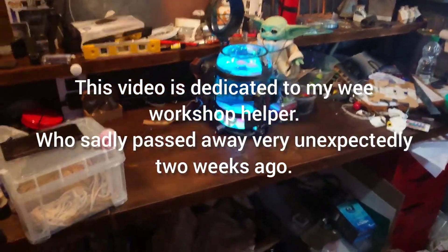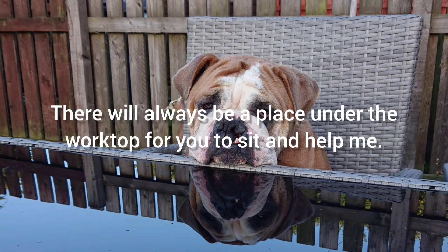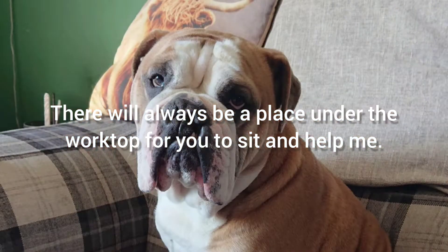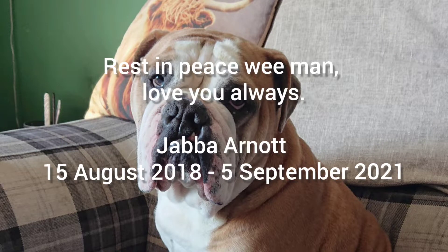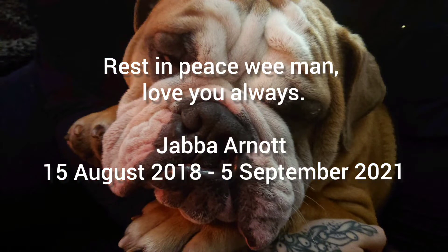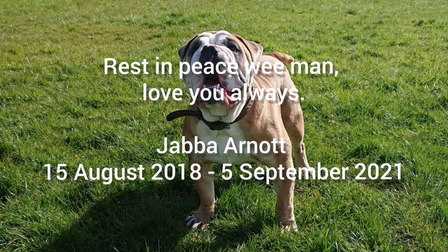What are you two up to? You better run away! Welcome to the Rebel Workshop. So today's video I thought I'd show you how I put the workshop together — how it came to be.